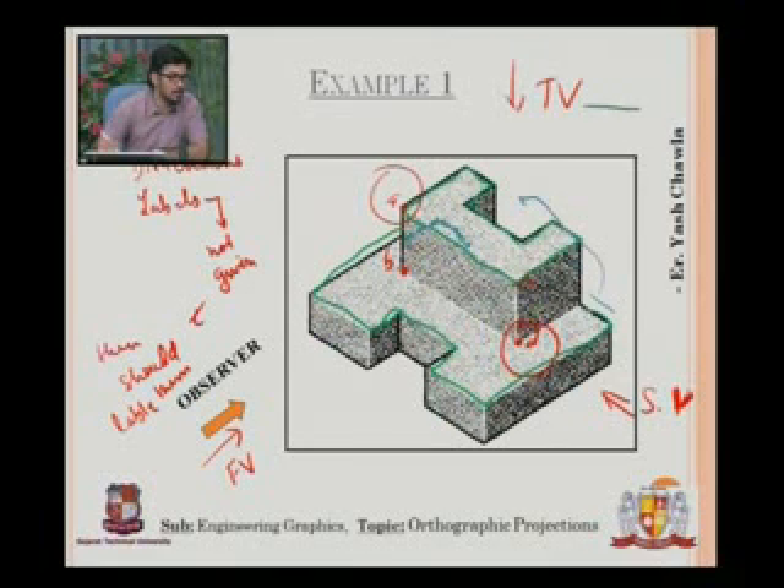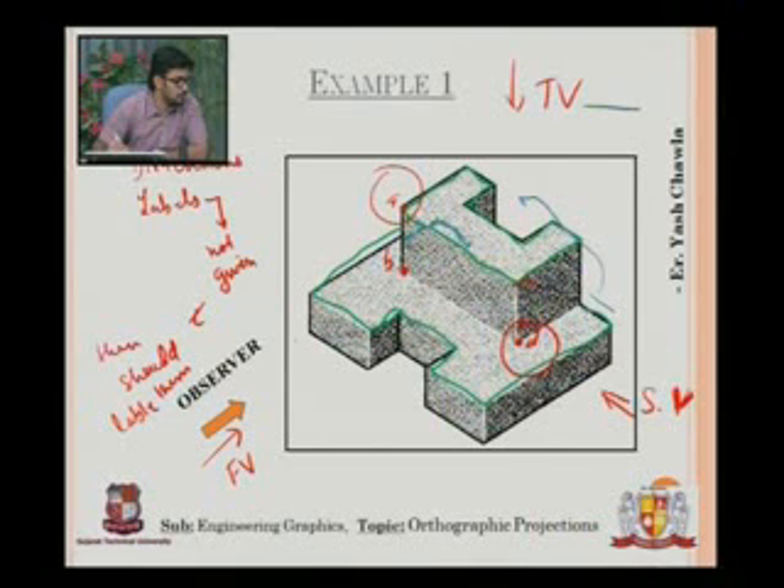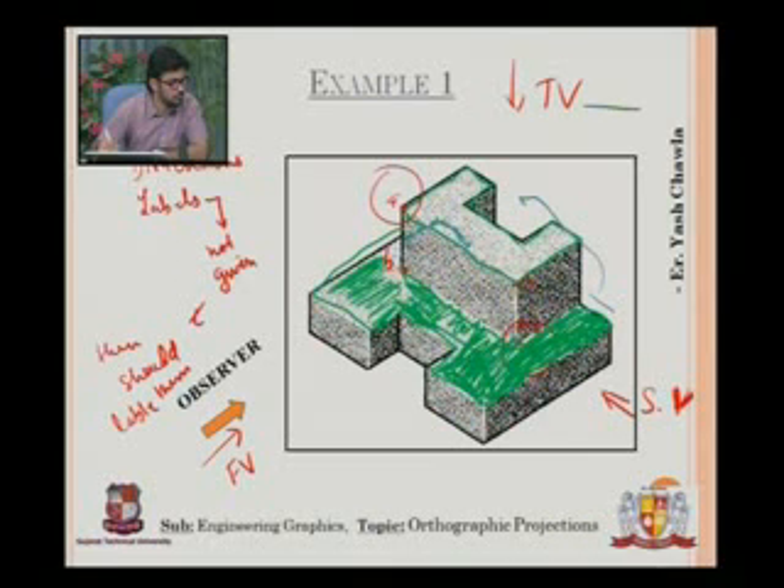When I draw my isometric view, only the green edges — all this part — will be visible. I have marked this as the part which is visible from the top. The better part is that if you color the whole thing up, you will be able to judge what kind of figure it actually makes. This is something that is also visible to me from the top.